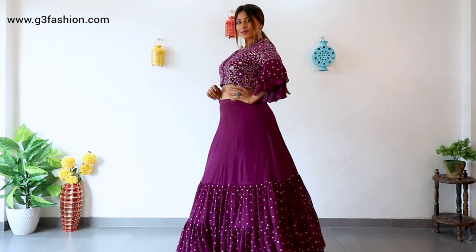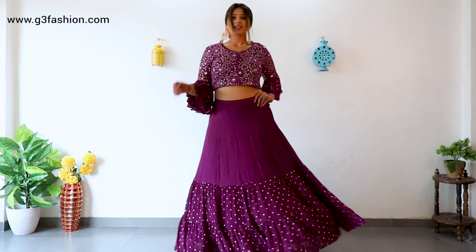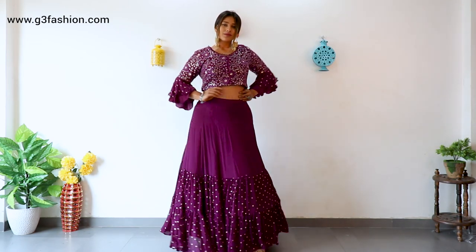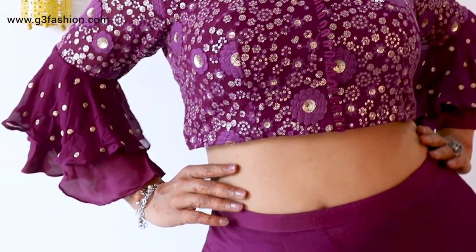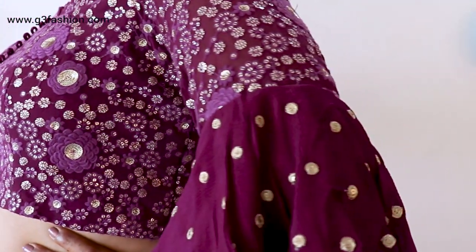Now let's look at lehengas. You can wear a crop top lehenga like this one — it's flared from the waistline with a small waist band, in kalis, in a dark purple color. Remember to go for dark colors. The fabric is very flowy; don't go for stiffer fabrics or heavy silks. The embroidery on the crop top blouse is small with minimal detail in smaller motifs. The sleeves are slightly flared just to add detail without showing a tight fit.